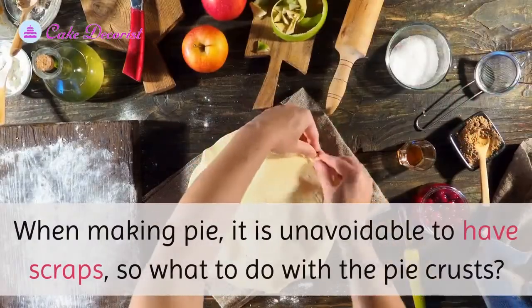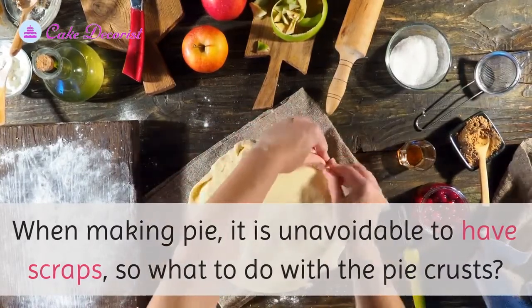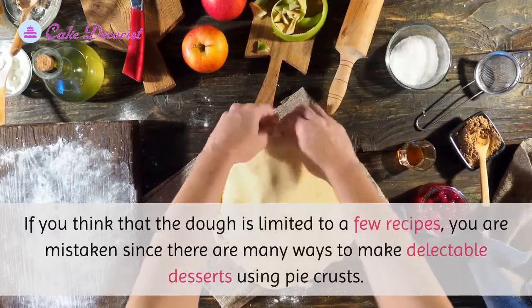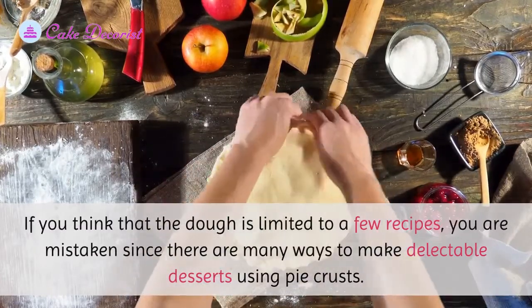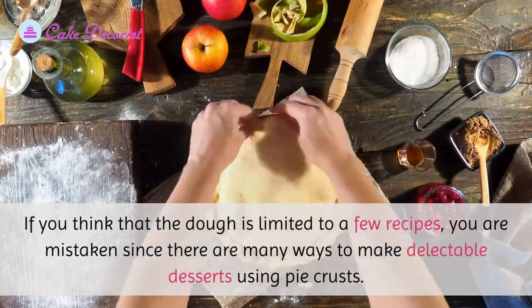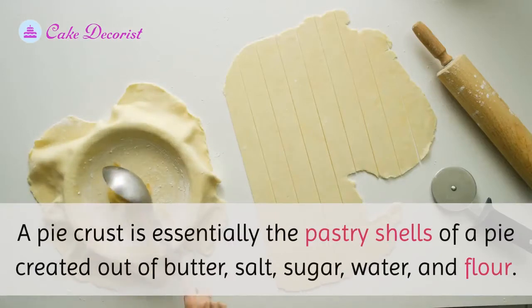When making pie, it is unavoidable to have scraps. So what to do with the pie crusts? If you think the dough is limited to a few recipes, you are mistaken, since there are many ways to make delectable desserts using pie crusts. A pie crust is essentially the pastry shell of a pie, created out of butter, salt, sugar, water, and flour.